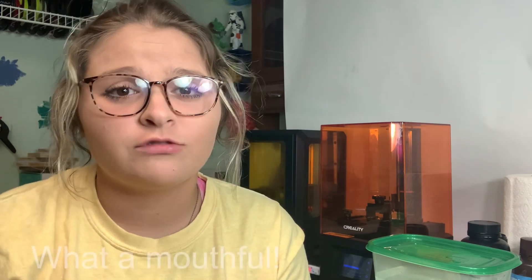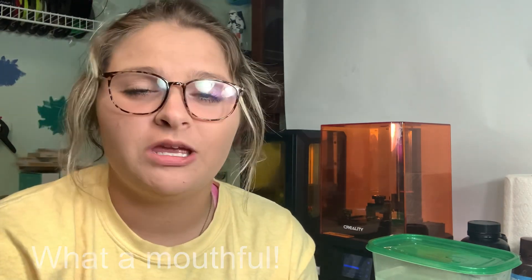Hey guys, it's Lydia here and today I'm going to be reviewing this awesome Creality LD002R resin DLP 3D printer. Alright guys, welcome back. Creality very kindly sent me this awesome DLP resin 3D printer. It looks really nice and I've been printing with it for a couple days now and I'm super excited to show you guys how it works. Let's get right into this review and I hope you enjoy it.